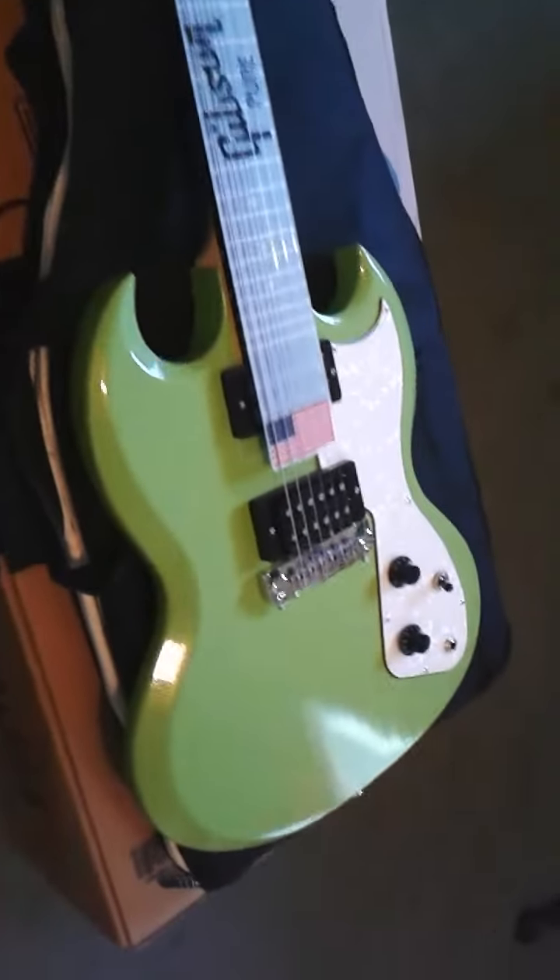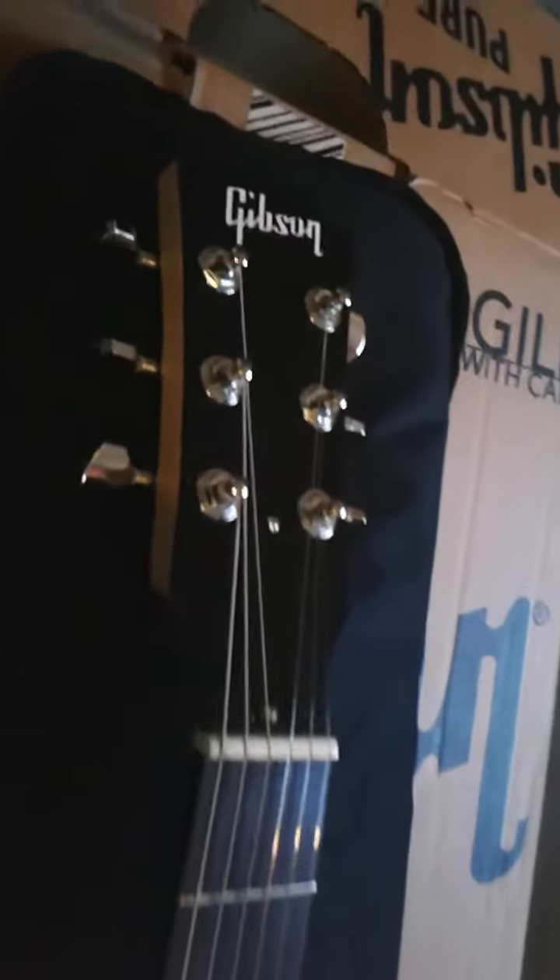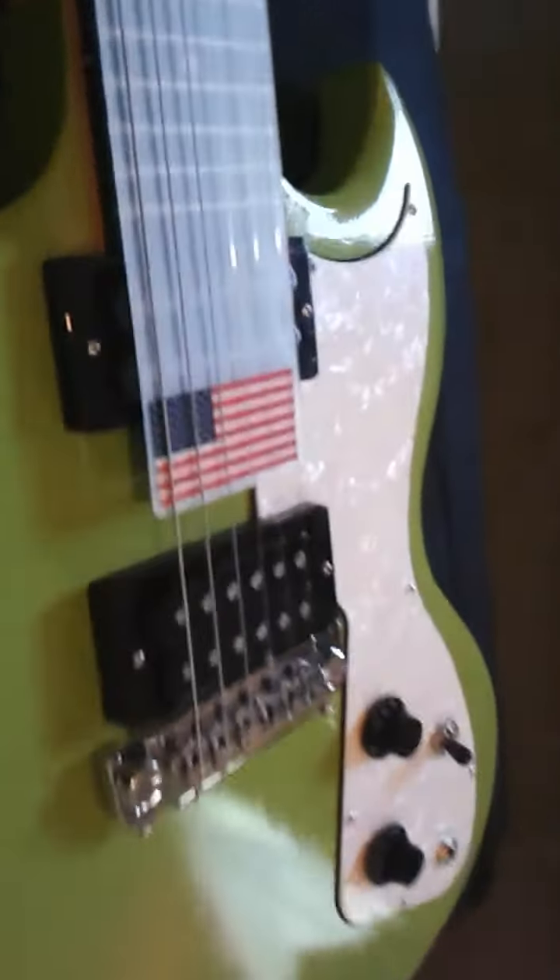Folks, there it is — my SG Fusion. Nice little case, kind of a cheap case. Let me pull her up. Here she is folks, my lime green Gibson SG Fusion. There it is — pure SG, packed real nice.